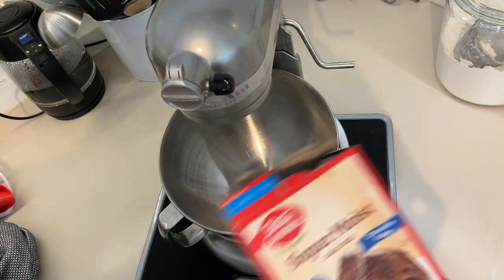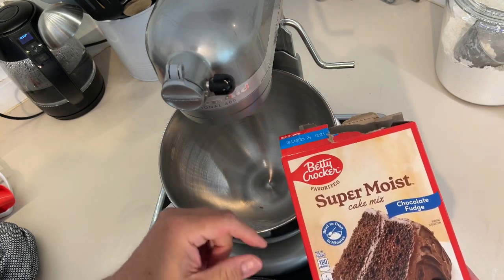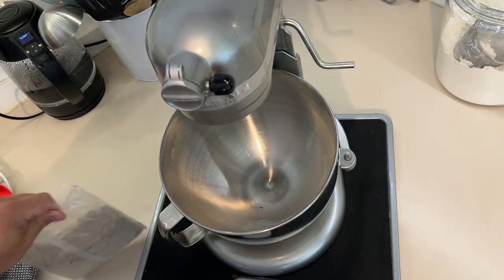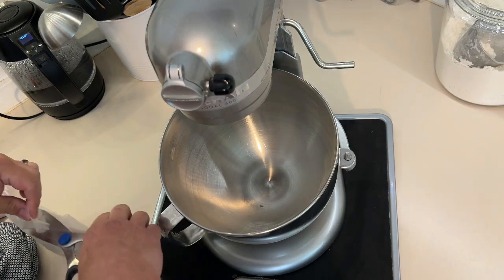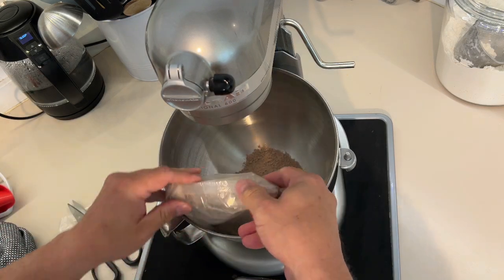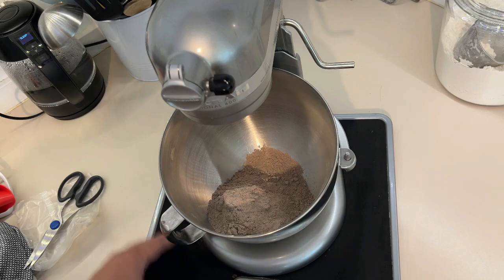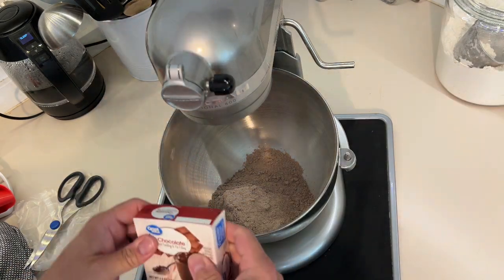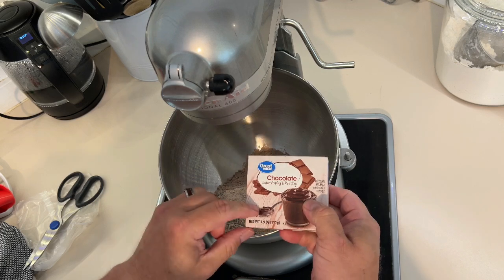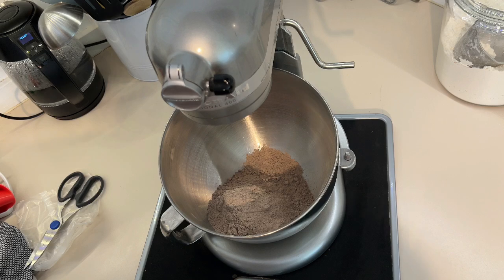In the bowl of the mixer we're going to put a cake mix — I'm using the chocolate fudge super moist Betty Crocker. I didn't go with the dark devil's food, just a basic chocolate because there's already a lot of chocolate in this recipe. We've preheated the oven to 350 degrees. We're also going to add a box of chocolate instant pudding — 3.9 ounces — throw that in there.